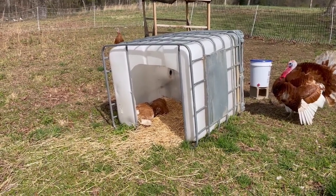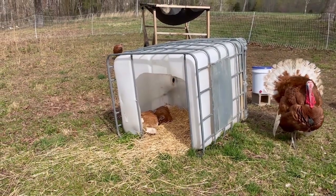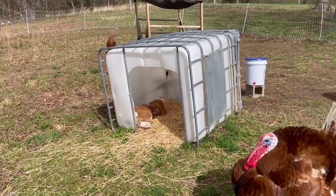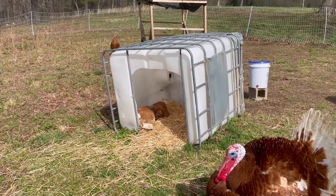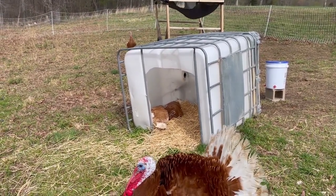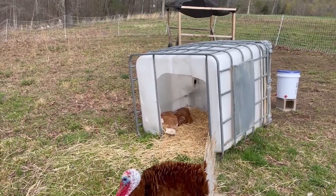Update on the turkeys: we have two broody mamas now. That's Penny and one of the other girls. I've seen all three of them in there at the same time. I really have no idea how many eggs they have under there, but it's going to be a lot. It was just Penny at first, and the others were still laying in there and she was putting them underneath her. Then she couldn't cover all of them so the other one joined her. We are about 17 days out from when they would be hatching, so that's going to be exciting.